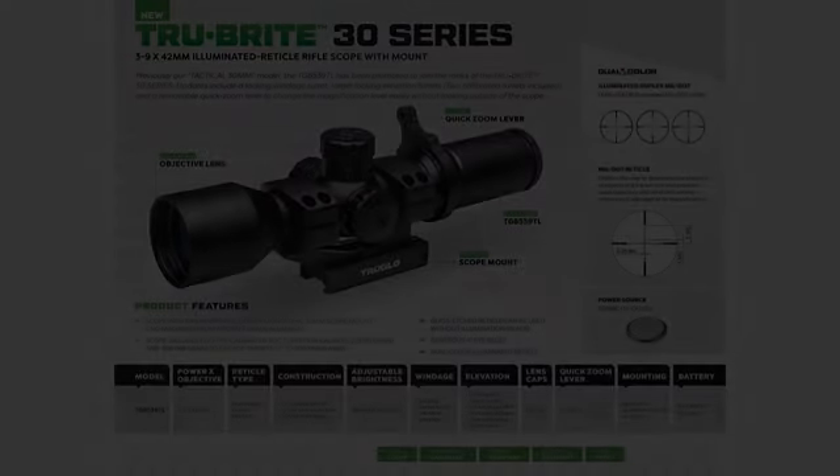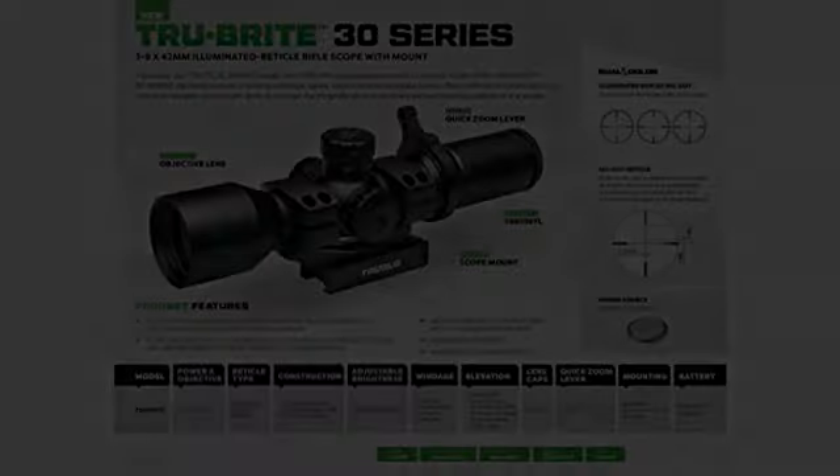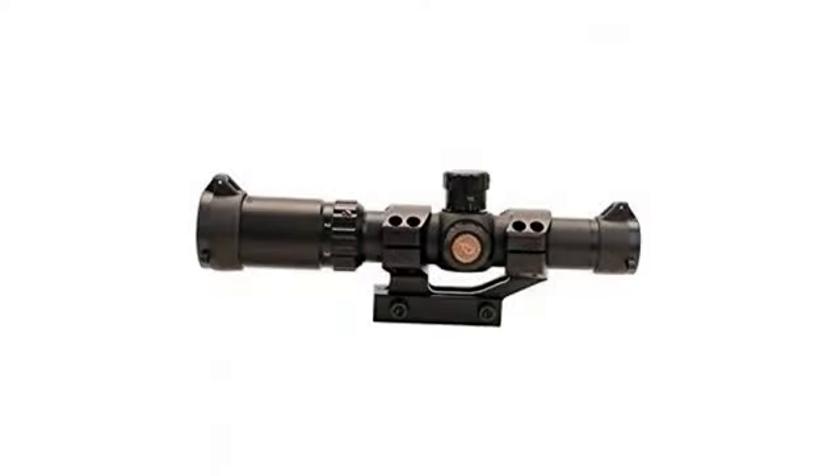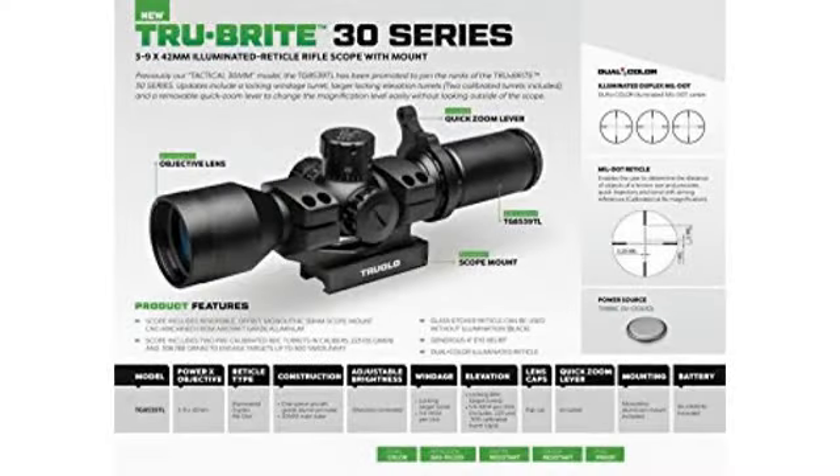I have owned many scopes, including my Vortex 2-7x, and I may end up buying one more of these and swapping one of my hunting rifles to a 1x6. Like scope, but heavy. Love this scope — sighted it in yesterday on my AR.